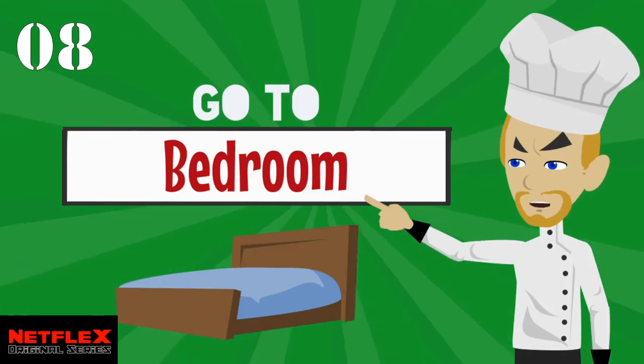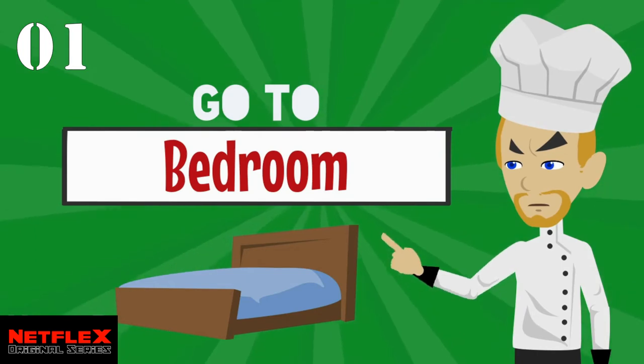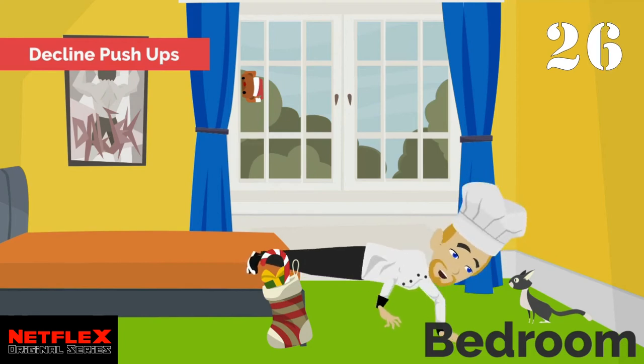Go to your room. This time we are going to do decline push-ups — feet on bed, hands on floor.